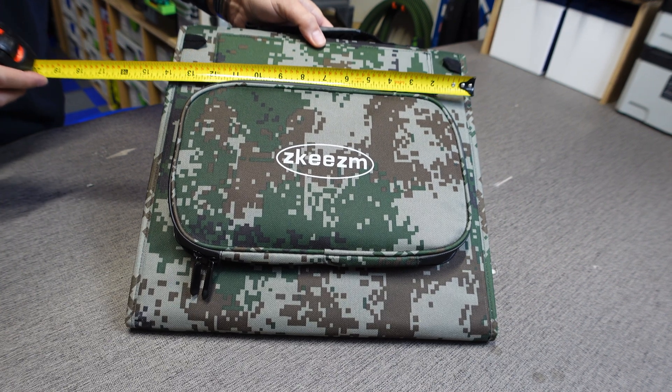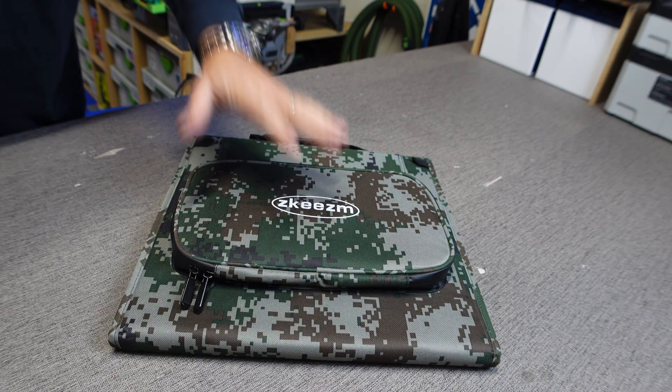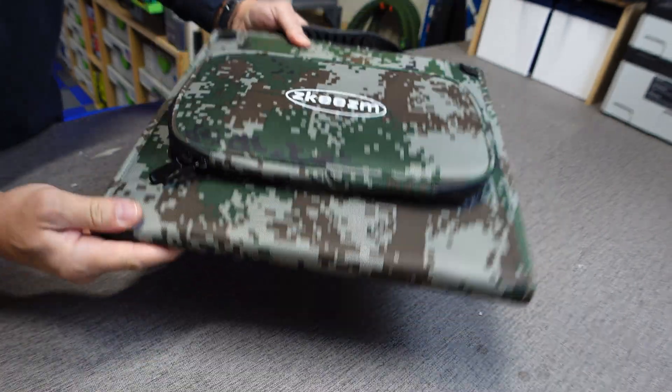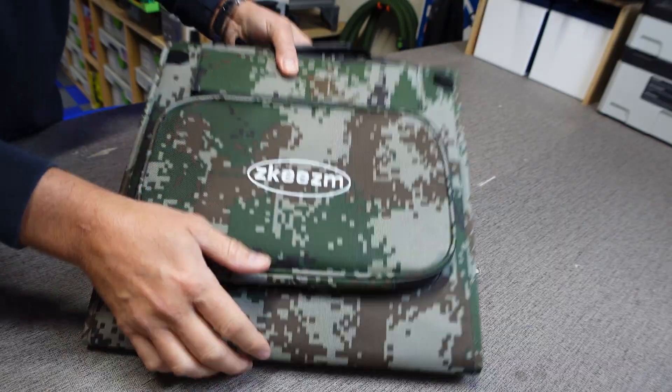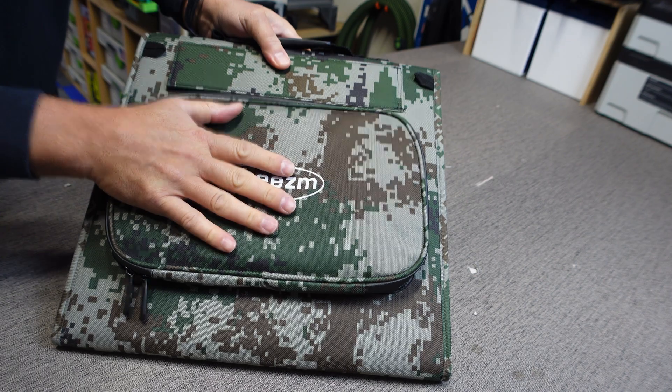This panel comes in at 14 inches wide and 14 inches tall — 14 by 14 — and it weighs approximately seven pounds. Very light, with a very rough, water-resistant Oxford canvas. This particular one came in camo.